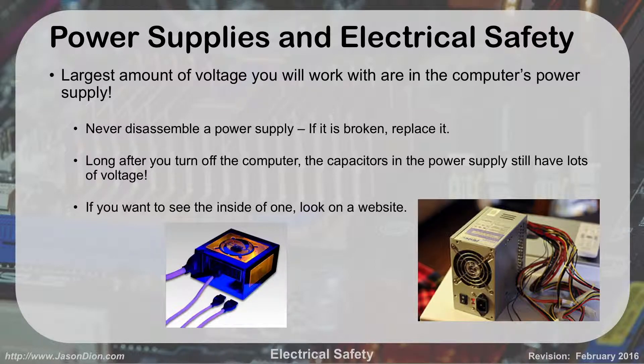Power supplies and electrical safety. Inside your computer, the thing with the most voltage that you're going to work with is the power supply. You do not want to open up a power supply. If you want to see what one looks like inside, go to YouTube and watch a professional take it apart. The problem is that even once you unplug it, there are capacitors inside that hold charge. If you stick something metal in there and touch the capacitor, it's going to discharge into you — big, big voltage.